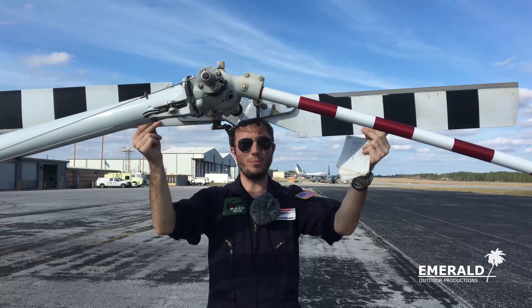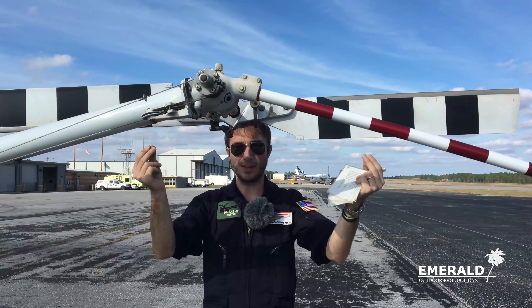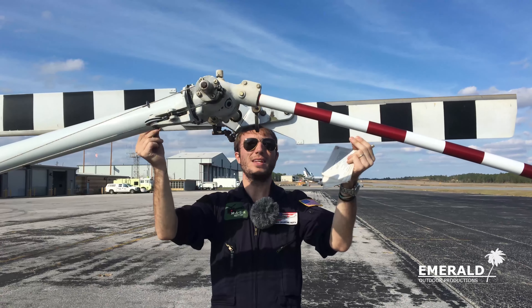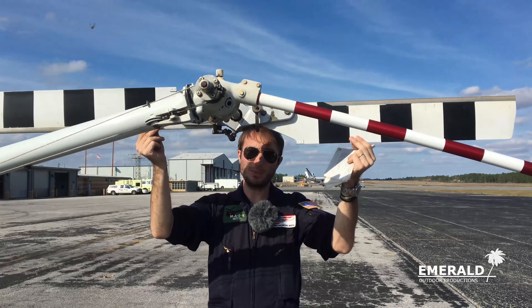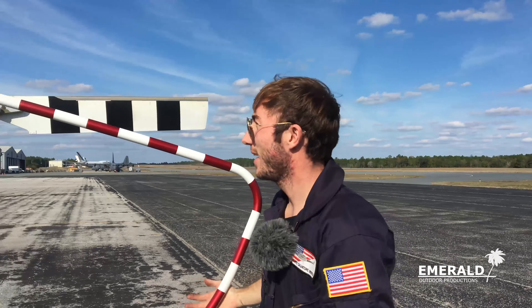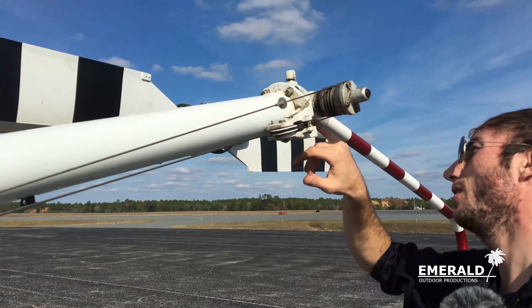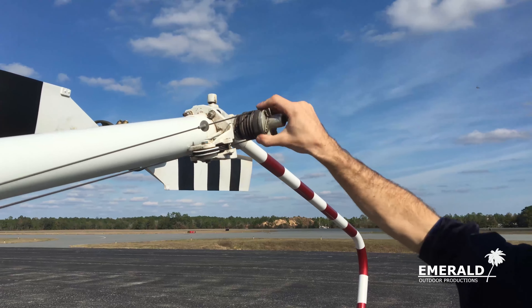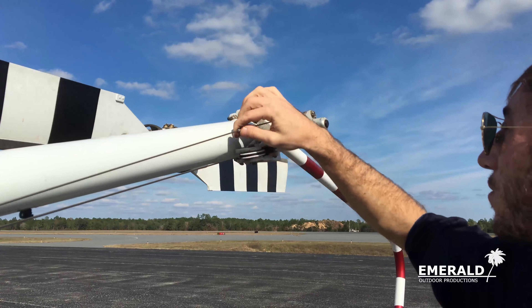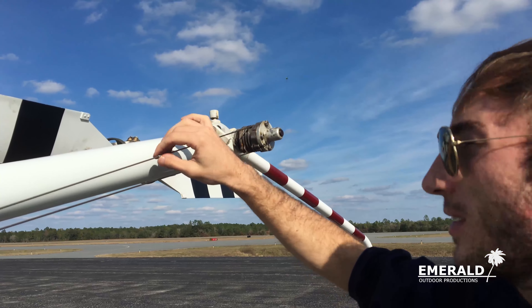We come to the attachment points of the lights — check that they're good and see the wire running down. There's also a really interesting linkage here that you want to make sure is secured, has grease in it, and doesn't have excess play when you hold both sides together. There might be just a tiny bit, but there shouldn't be a clunk-clunk-clunk kind of movement — there's a small tolerance on those.